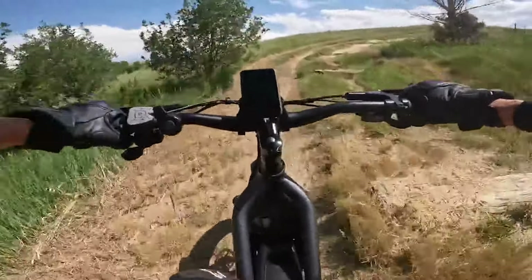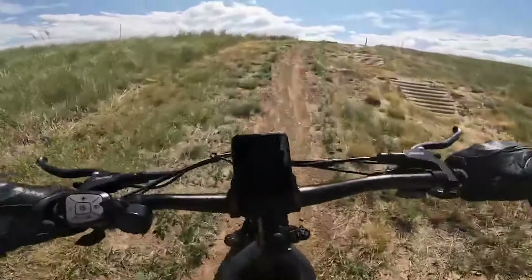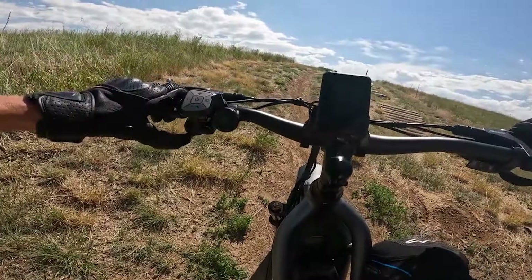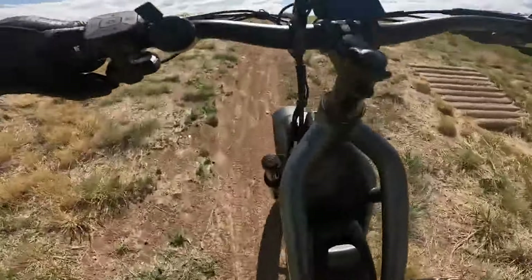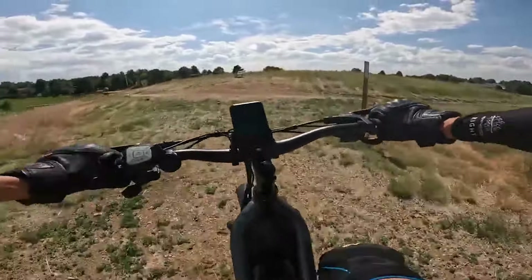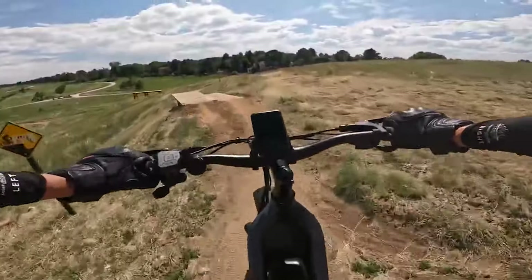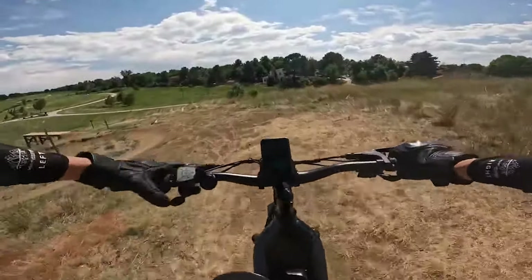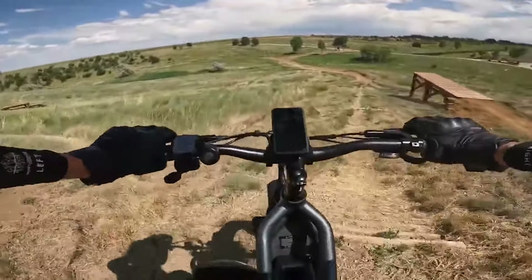It has an incredibly nimble handling for its size — very responsive and manageable for my 150-pound body. The bigger saddle feels great. I only wish it had a dropper seat post for off-roading. I got stuck on an incline because I was riding slow to avoid obstacles, and then suddenly hit a hill without enough momentum. I'm on pedal assist two because I'm scared of too much power in this technical terrain.